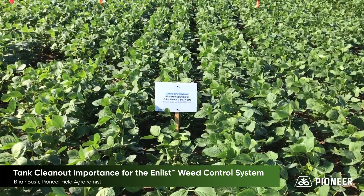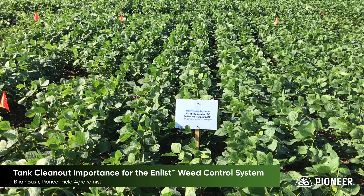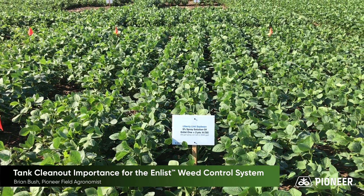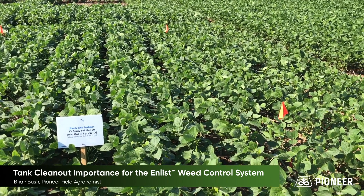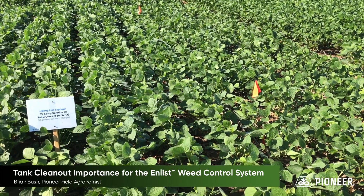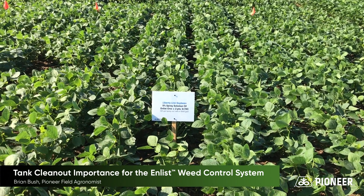In this block, we're showing we've increased the rates. This is now a 5% spray solution of Enlist 1 — kind of like showing what if you leave 50 gallons in a 1,000-gallon tank. And here, we're still not seeing that classic 2,4-D leaf strapping appearance.